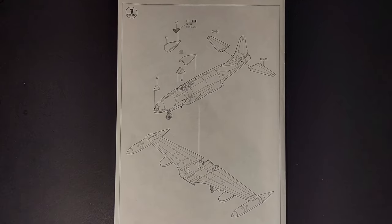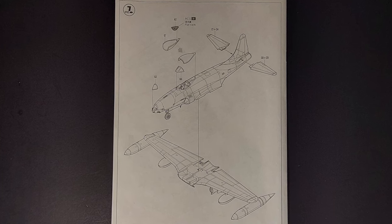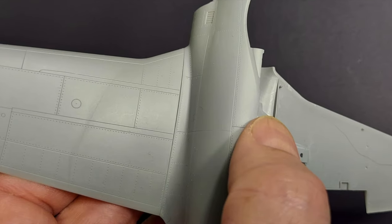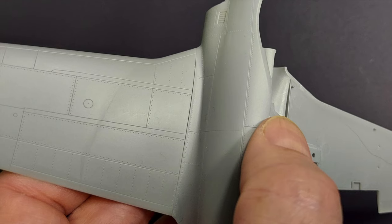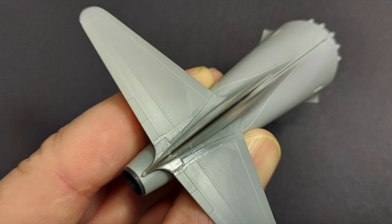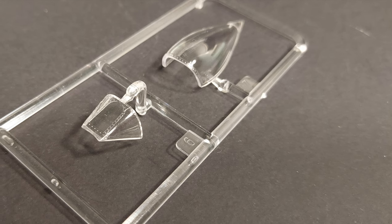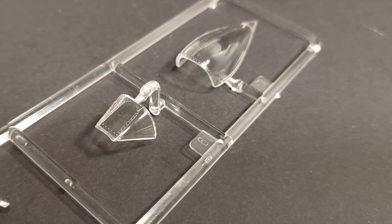In step seven, we're attaching the lower wing assembly to the fuselage assembly and adding the tail planes and cockpit transparencies. Dry-fitting the parts here, it looks like we'll be able to achieve a very, very nice fit. The tail planes went on nicely and will just need some minor sanding around the join line. Looking at the transparencies, these parts look great — I don't anticipate any problems, and I think they should fit nicely on the kit.